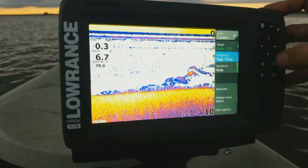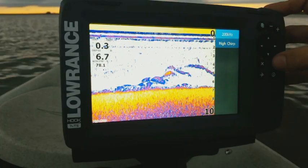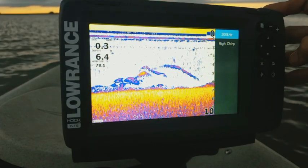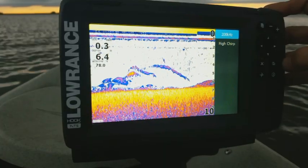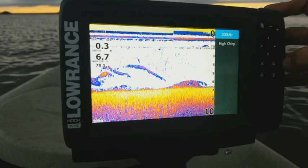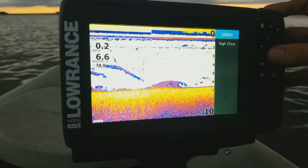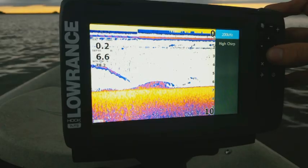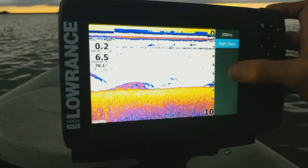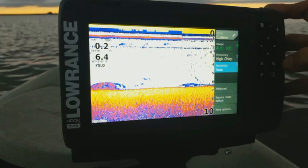Now the next one is going to be frequency. This is going to default to high chirp. On these units you only have two options: 200 and high chirp. The high chirp is really based off of the 200 — it's broadcasting a whole range of frequencies, sending 130 kilohertz all the way through 210 kilohertz. It cycles between all 80 frequencies between them to give you a better picture and pick up more stuff in the water. It usually gives you better separation of targets. So if there's a cluster of fish, it'll help separate them out. I usually recommend running it on the chirp frequencies.